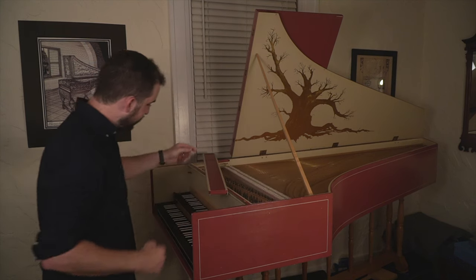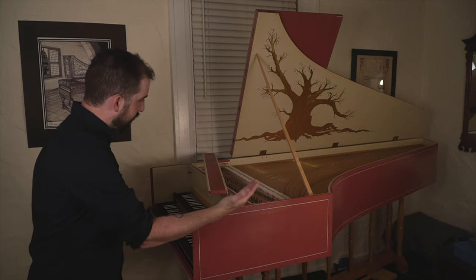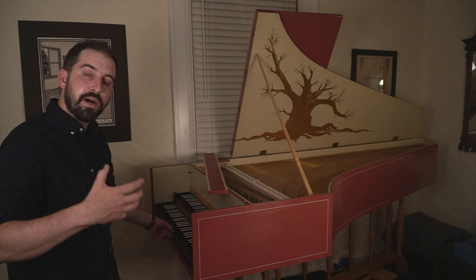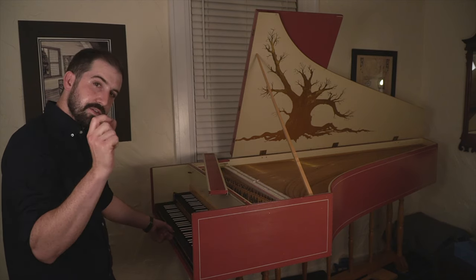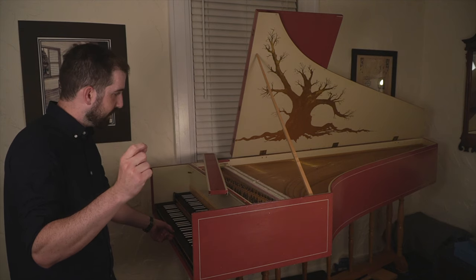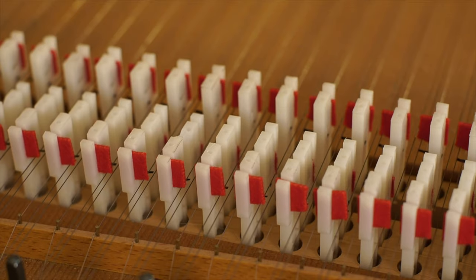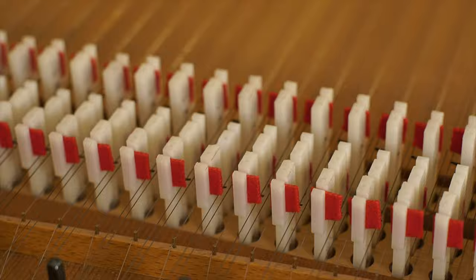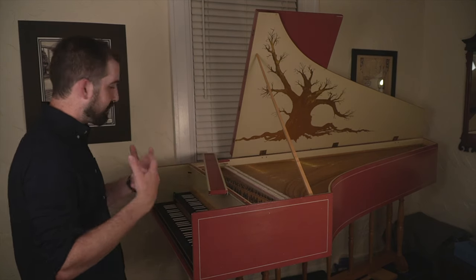So when you press the key down, the back of the key rises and it pushes up a little device called a jack. The jack plucks the string, and then upon releasing the key, the plectrum — which is the small part that actually plucks the string — moves around the string so it doesn't pluck it a second time. Finally the jack comes to rest on the damper, which is just a small piece of felt that stops the string from sounding.